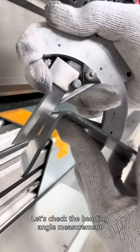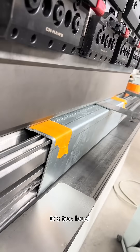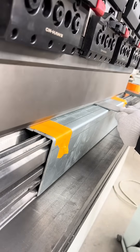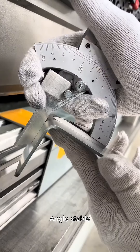Let's check the bend angle measurement. Standard 90 degrees. Angle stable.